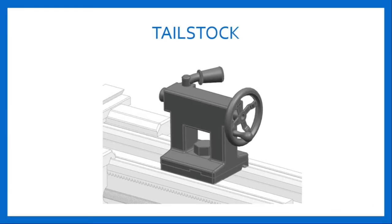Tailstock is located on the right side of the bed, i.e. right hand side of the operation. The main purpose of tailstock on an engine lathe is to support the free end of a workpiece during operations. It is also used to hold tools for making holes, adjusted along the bed of lathe to accommodate different lengths of stock. It is provided with a set over screw at its base for taper turning alignment.